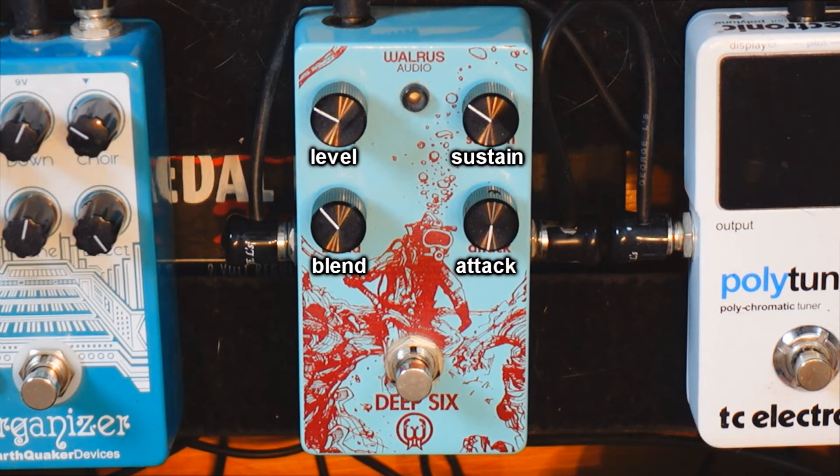The attack knob is also really nice so it doesn't kill my transient when I pick my notes. When I put the attack knob to the right, it delays when the compressor kicks in, allowing me with the blend knob to keep my original signal on top of the compressed signal but also not kill my transient. It gives a lot of sustain but your tone remains pure and untouched.